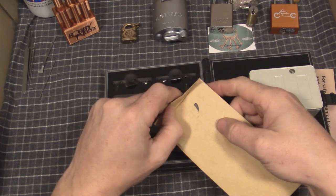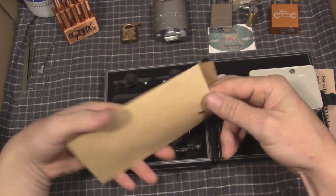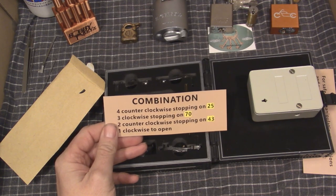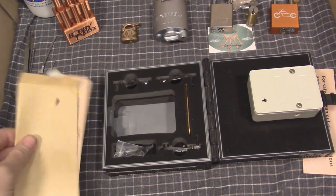They probably make that seal quite obvious. Let's see how close I got to the intended combination — 25, 70, 43, on the dot. Like I said, those stepped levers really make it obvious.